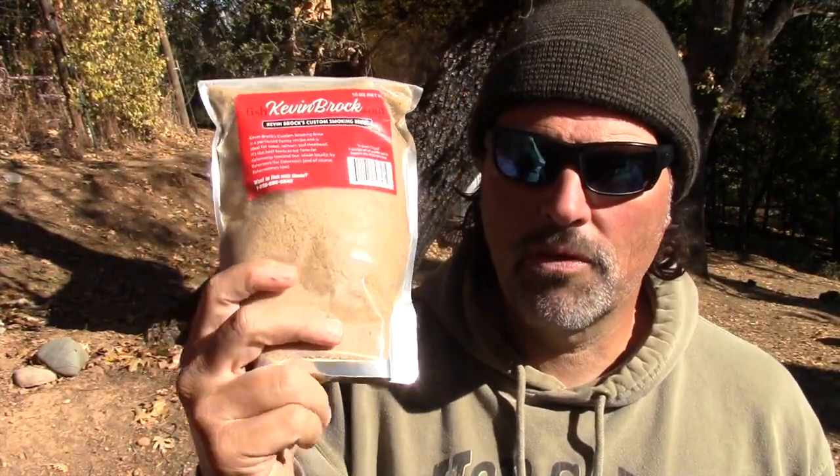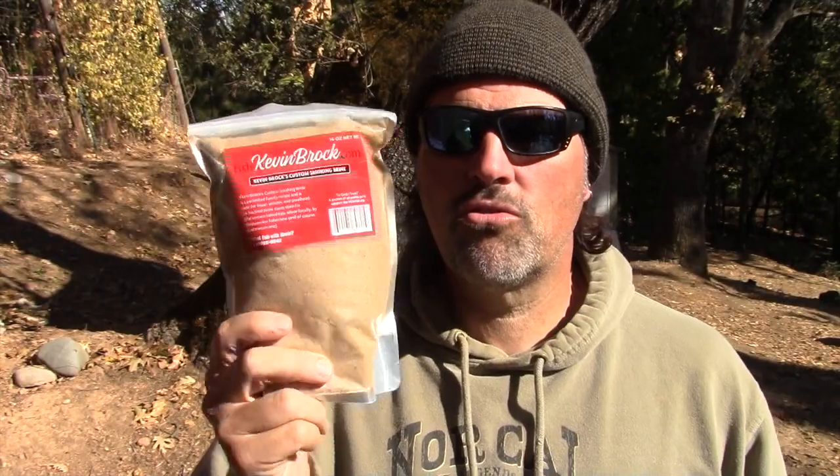If you'd like to try it, go over to fishkevinbrock.com. He has a store with all kinds of products — fish and tackle, this brine, and his beer batter mixture. They're both very, very good. Grab some of this and a little chief smoker, and you are in business.